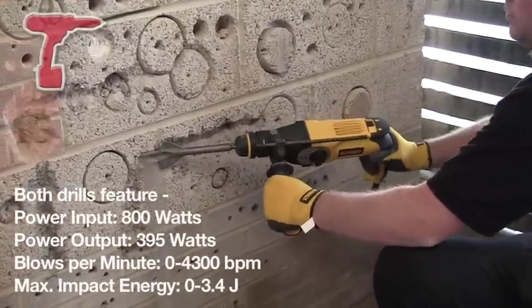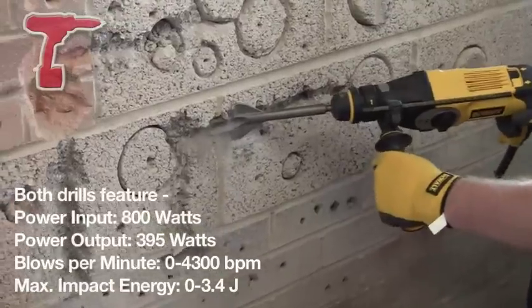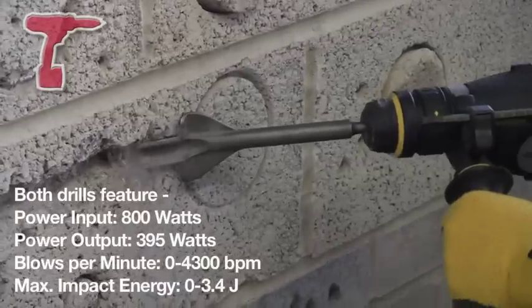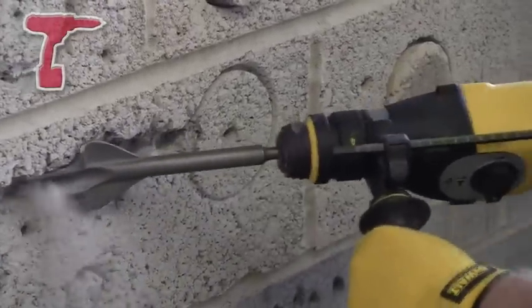They're both 3 mode, so you've got your rotary hammer, your rotary drilling, and your chisel mode. It's a synchronised switch on the mode selection here, which makes it very easy to change.